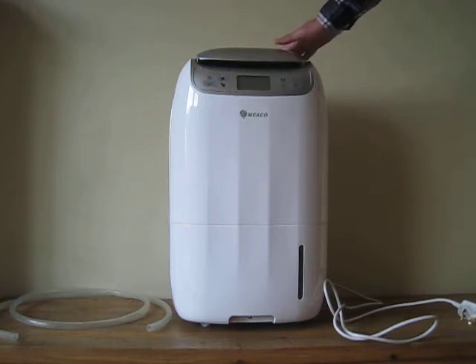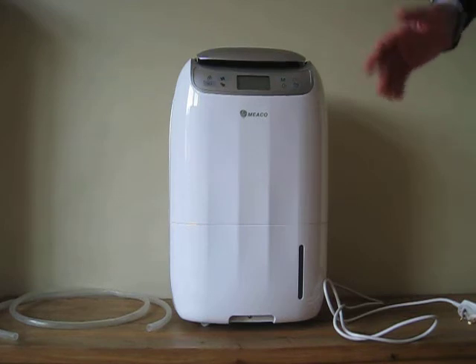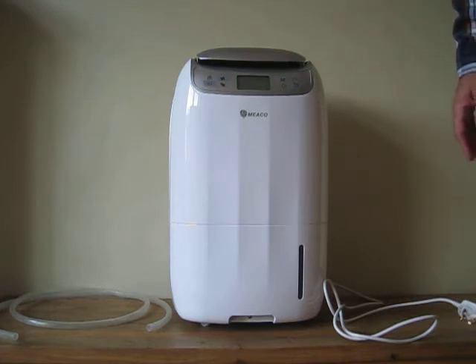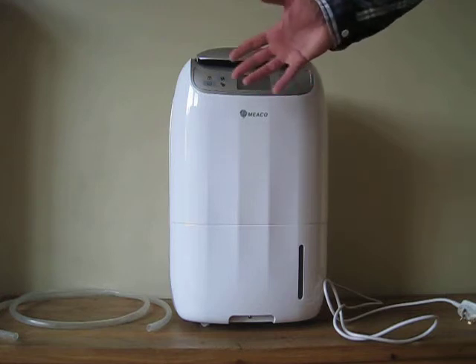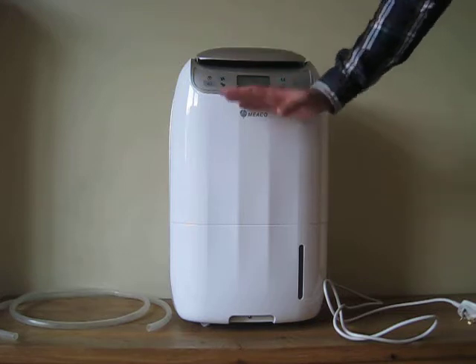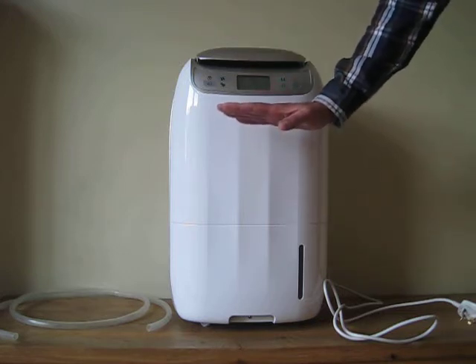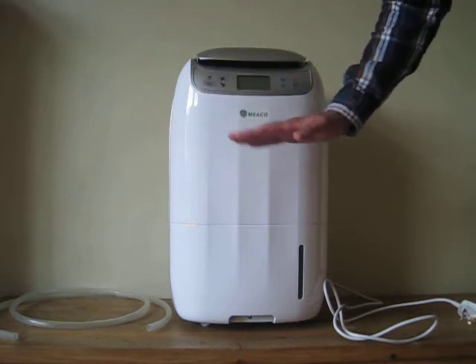But it's perfect for drying washing indoors during the winter. Basically the harder it works, the more moisture it pulls out of the air, but the lower the energy usage goes.